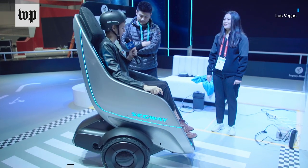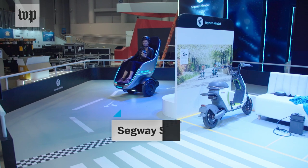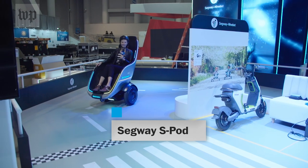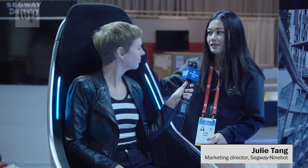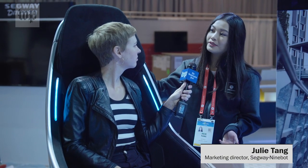This is the S-Pod from Segway. It's a new kind of people mover that looks like a cross between a recliner, an egg, and a scooter. It'll be used on enclosed campuses, like malls, like airports, like theme parks.